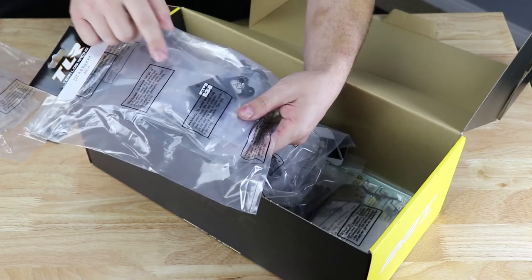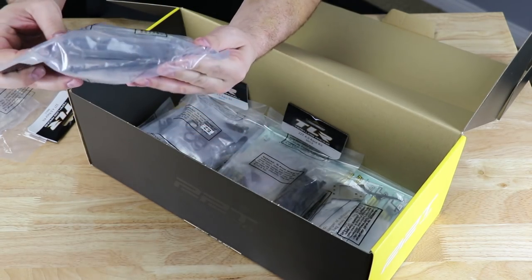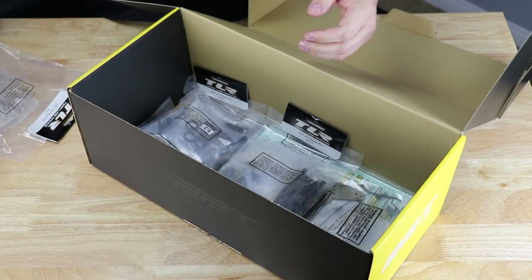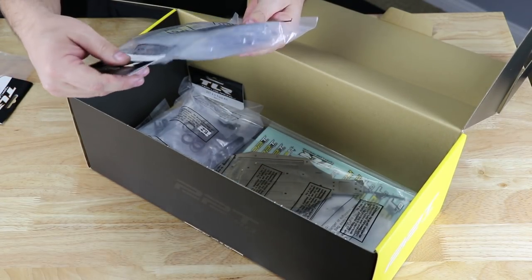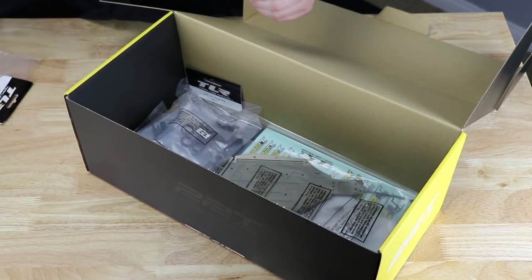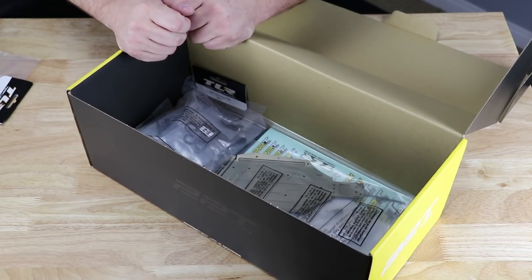Bag A — you can see it's got the front pivot, side guards, all this kind of stuff. And then the D-bag has the rear tower, arms, all kinds of stuff. Got these super nice aluminum hexes for the back of the car — I'm sure it has aluminum hexes up front too. Bag B: arms, bearings. One weak spot that we've kind of come to find on a lot of the 22 4.0 vehicles is the front spindles — the bearings tend to break out of the inserts that go into the spindles.